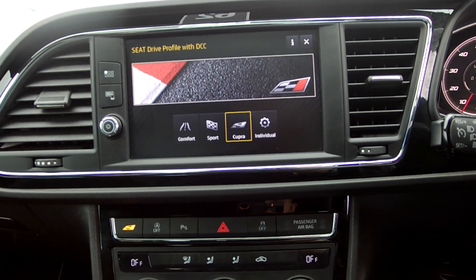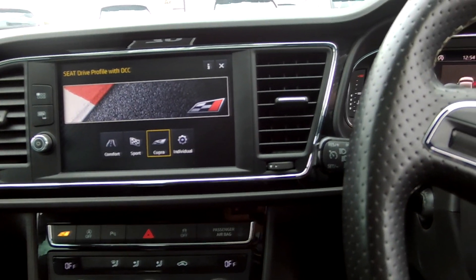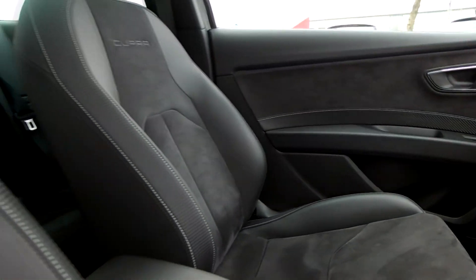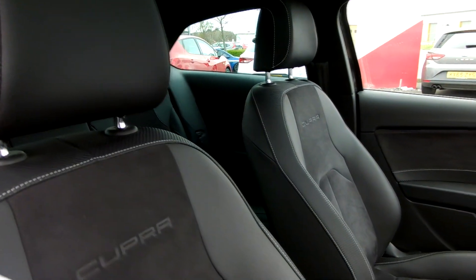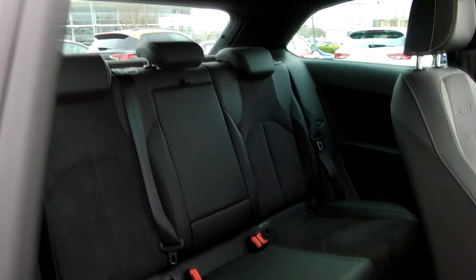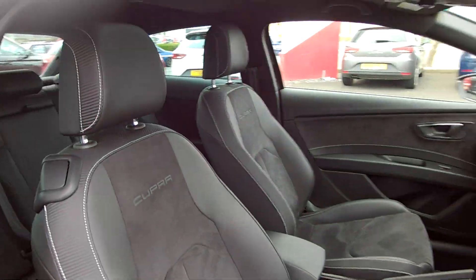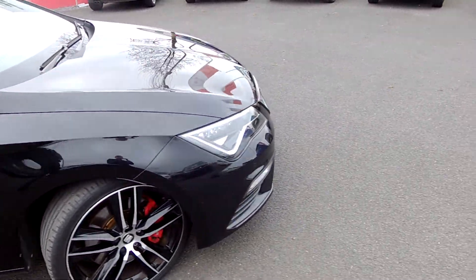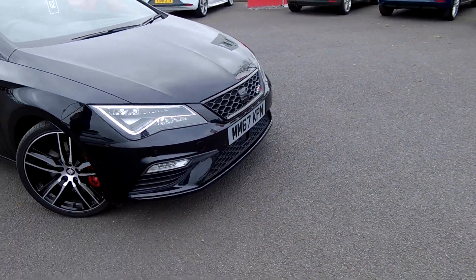You can change the different drive modes — Cupra, Sport. It's just a quick video so you get the kind of feel of it. There's your seats in the front and at the back. If you have got any questions, give us a call on 01253 600 980. Cheers, bye bye.